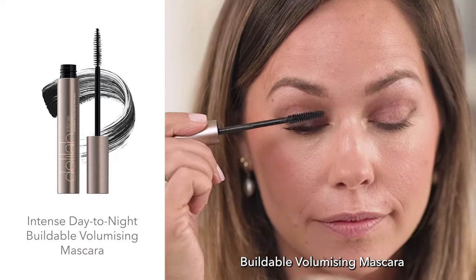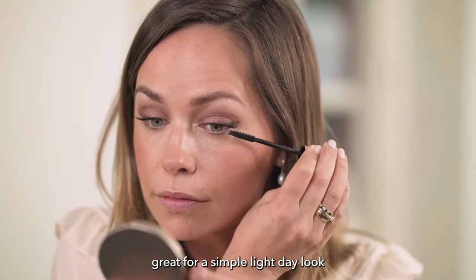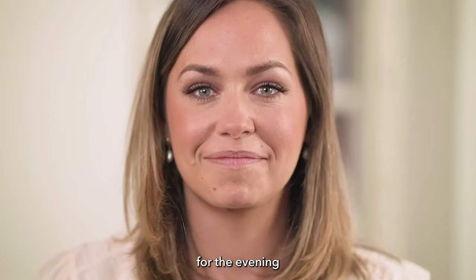Then the Intense Day Tonight Buildable Volumizing Mascara — how I love this formula. It's great for a simple light day look, but you can really build it for full glamour for the evening.